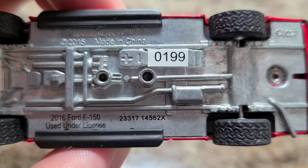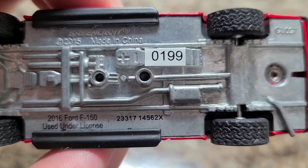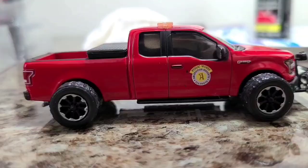Before we proceed, let's just check this out — number 199. I have no idea how limited this was. They probably made 10,000 or something, but who knows — 199. That's a pretty good number in my book. I like seeing that.